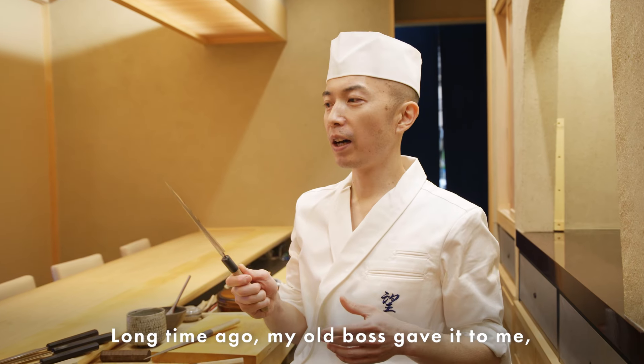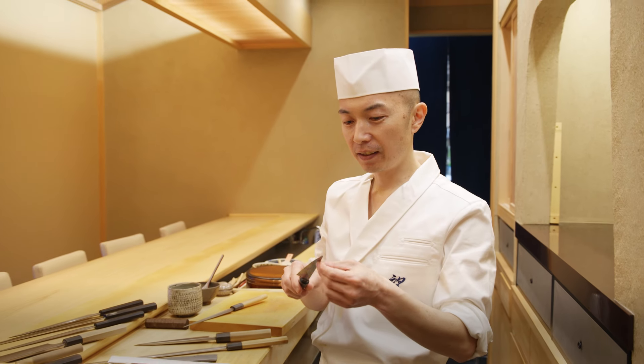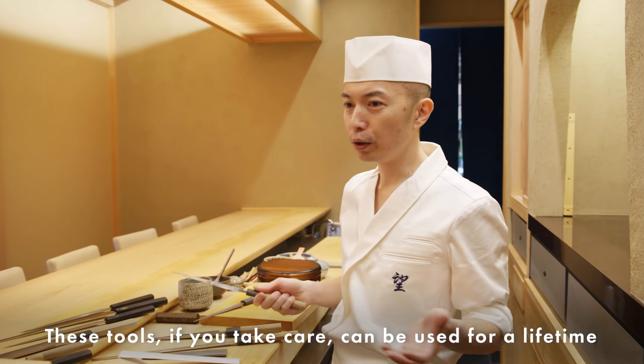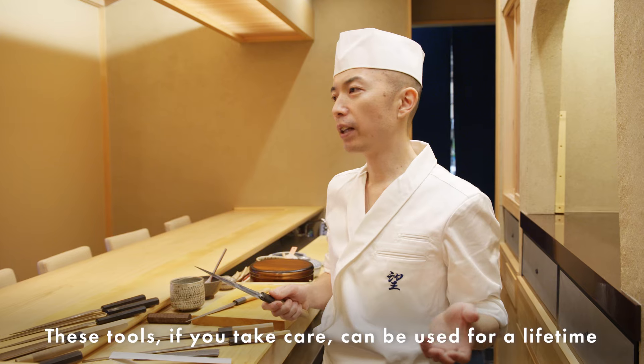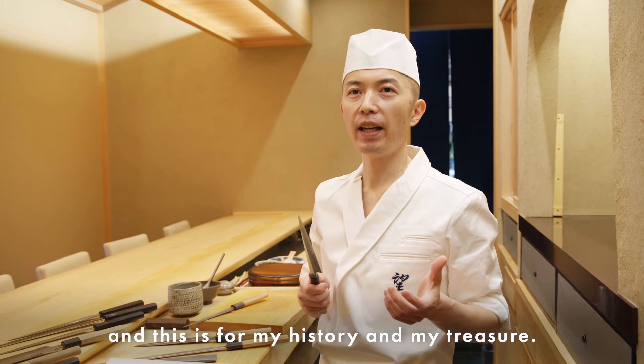Long time ago my old boss gave it to me, and I used it every day. These kinds of tools — if you take care of them, they can be used for a lifetime. This is my history and my treasure.